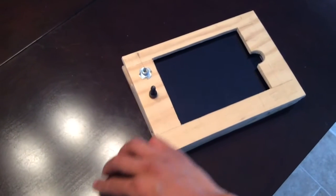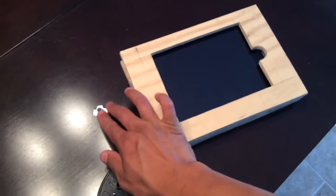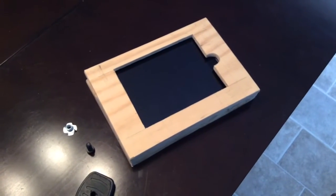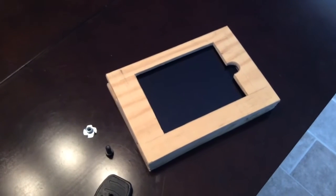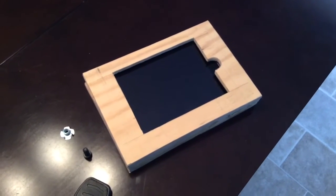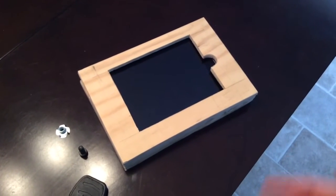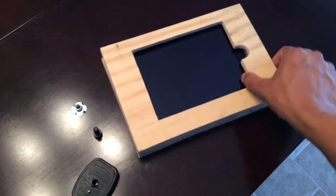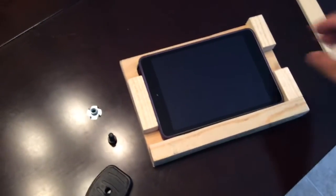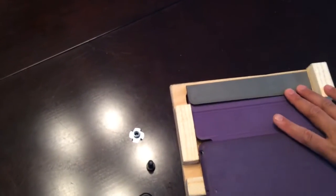I wanted something where I didn't have to take my iPad out of its case to use the mount. There were some other ideas — maybe take an L bracket and an old case, velcroed or glued somehow — but I wanted it so I could use it without taking it out of the case. I have my wife's iPad in here just as an example, and this one has the flap, so all you would do is fold this over and then slide it in.